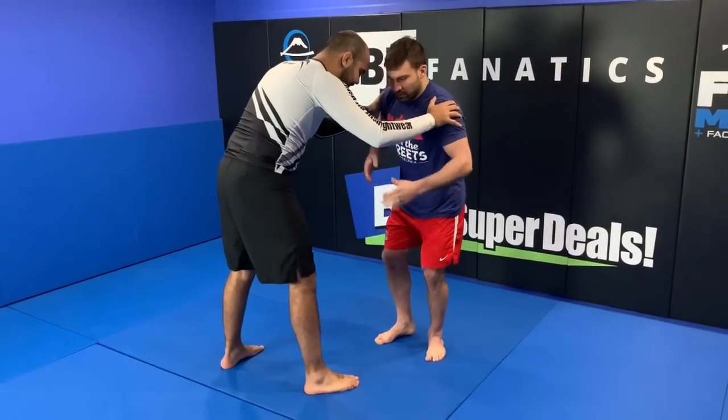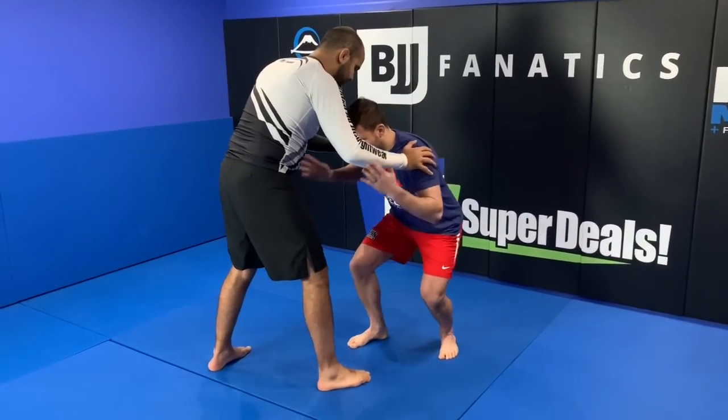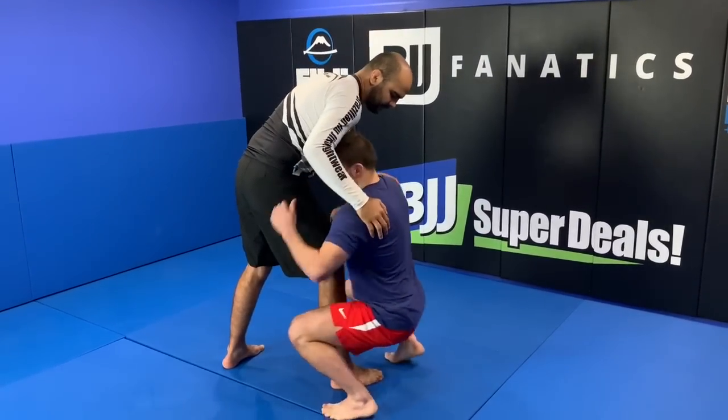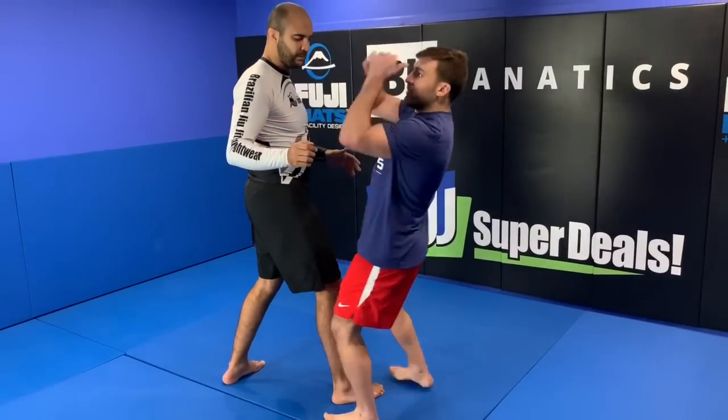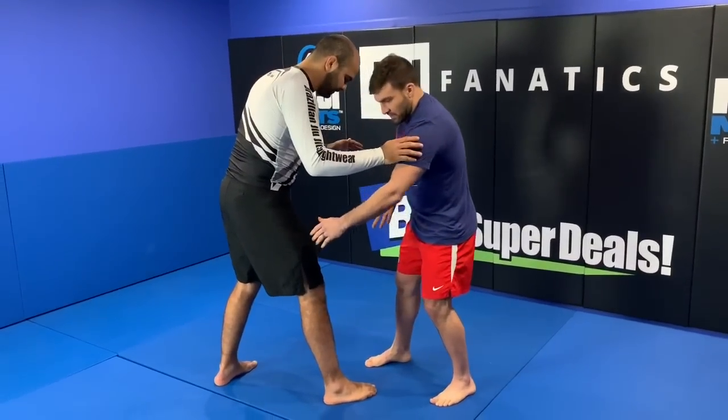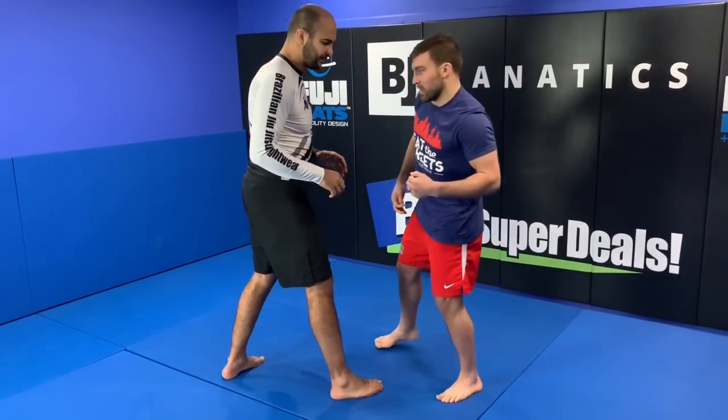Doing it slowly, it's hard to really explode up through, but just the footwork without any hands locked — I'm here, I step, and I pop my hips. I use my legs all the way up through and throw, and before he is able to square his feet up and face me, I'm using that leverage to throw him over the top.